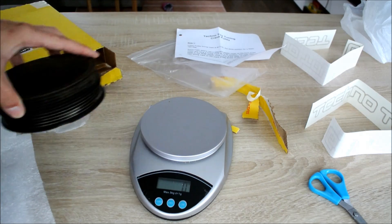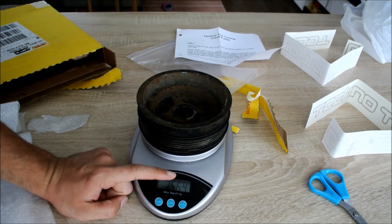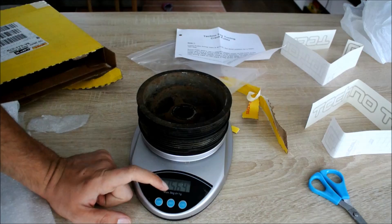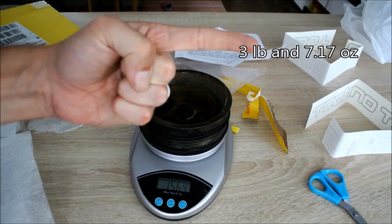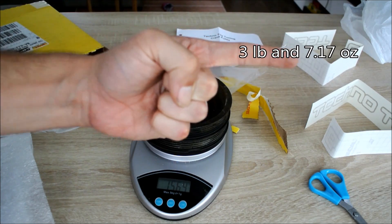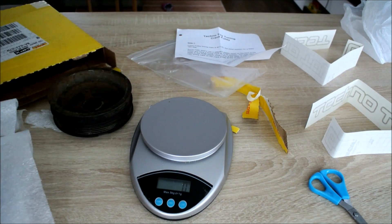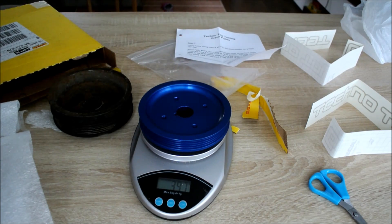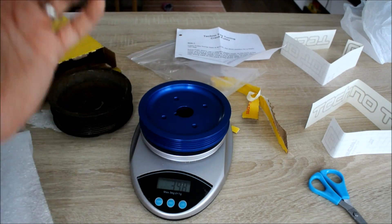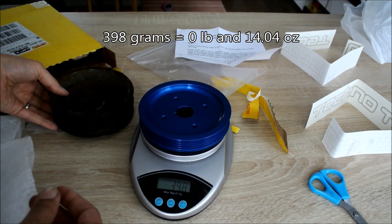Number one is stock, and the stock crankshaft pulley weighs a whopping 1,564 grams — that's about a kilo and a half. Now here comes the Techno Toy Tuning lightweight crankshaft pulley, which weighs only 398 grams. Wow — the difference here is staggering.